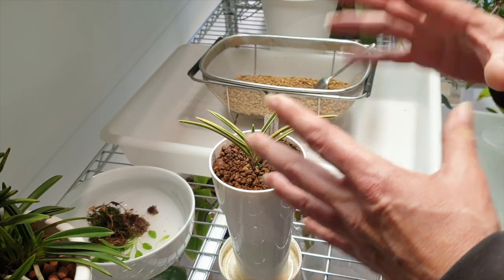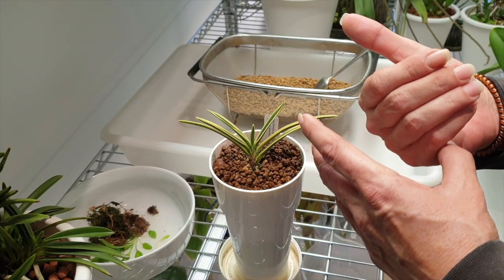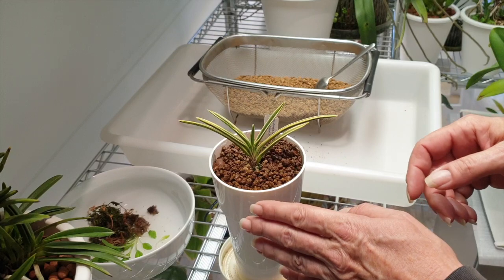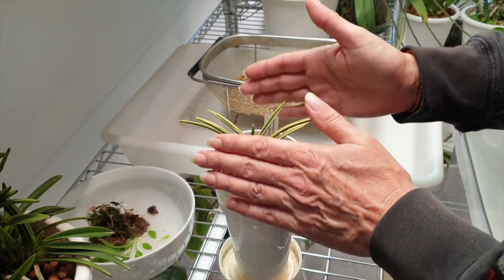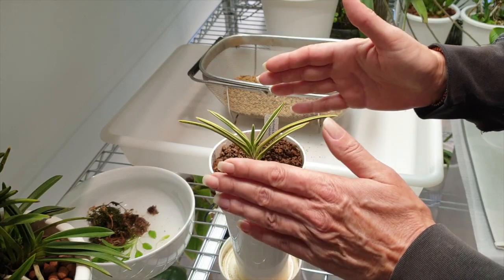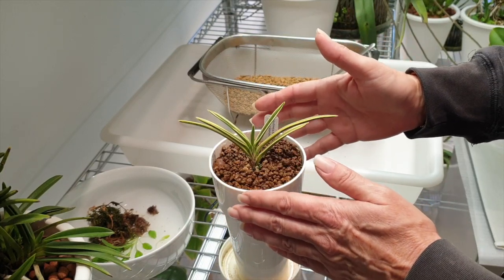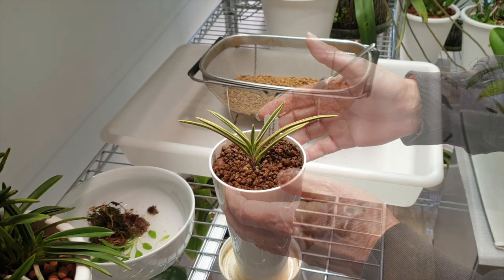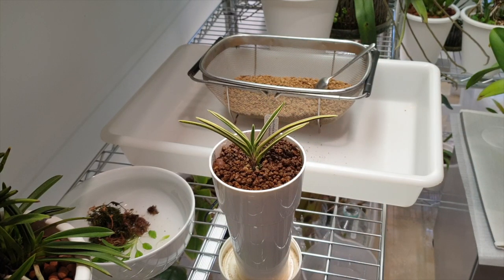In my case, if a root starts to grow and is long enough, I will unpot the orchid and maneuver that new root back into the pot, because she doesn't need aerial roots at this point — she needs roots in the pot.